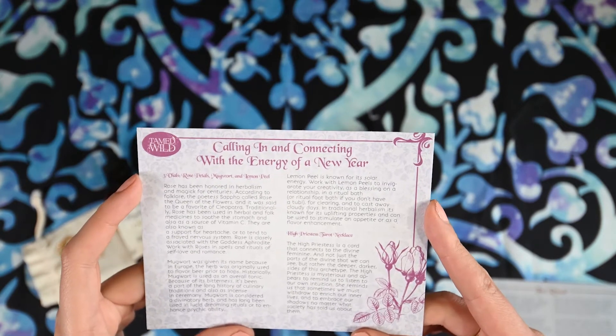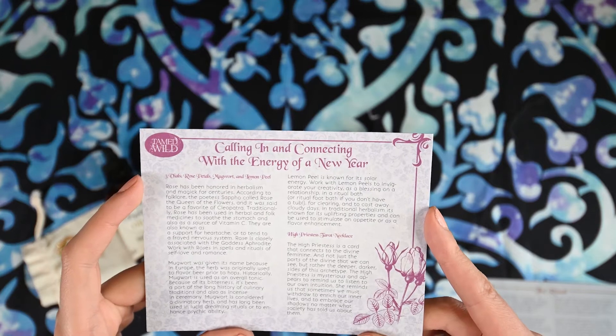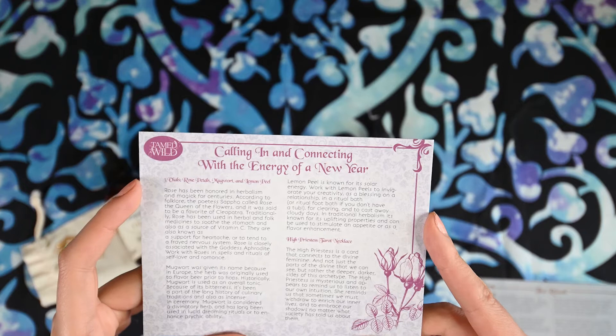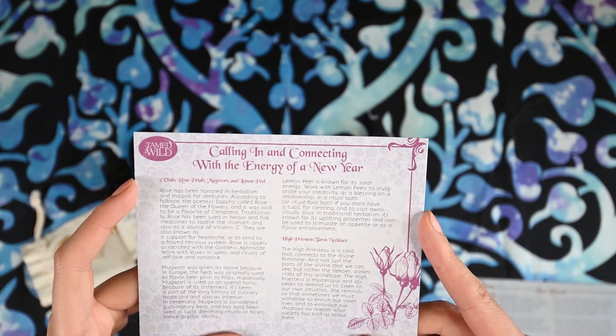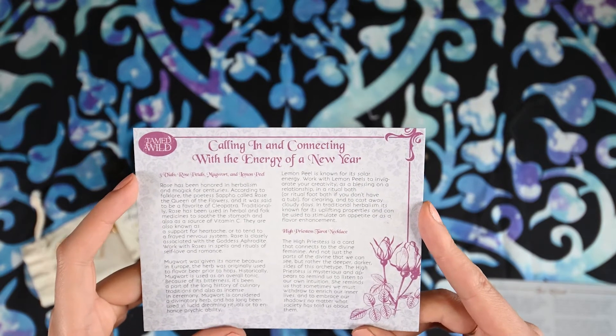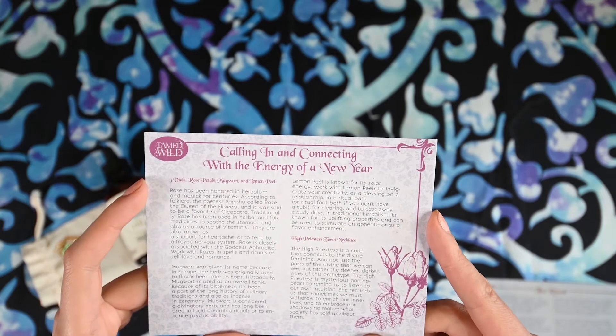The High Priestess Tarot Necklace. The High Priestess is a card that connects to the Divine Feminine, and not just the parts of the Divine that we can see, but rather the deeper darker sides of this archetype. The High Priestess is mysterious and appears to remind us to listen to our own intuition, to remind us that sometimes we must withdraw to enrich our inner lives and to embrace our shadows, no matter what society has told us about them.